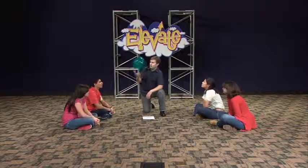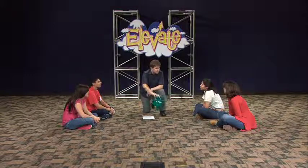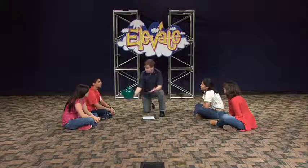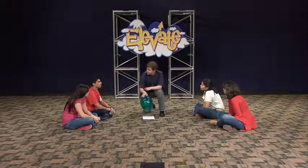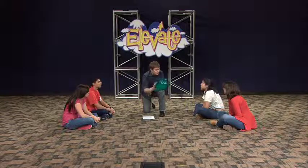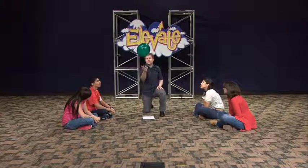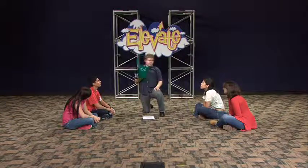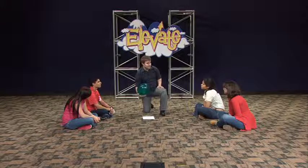Everybody? Alright, well we're gonna play that game again, only we're gonna put a little bit of a different spin on it. I'm gonna choose one of you guys to be in the middle and try to keep the balloon in the air. Normally we'd like to do two, but in such a small group we're just gonna do one for today. You can use one hand, one arm to keep the balloon up in the air, but here's the catch: every time you hit the balloon, somebody has to say an encouraging word to you before you can hit it again.